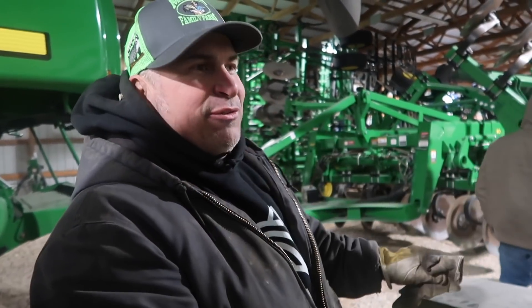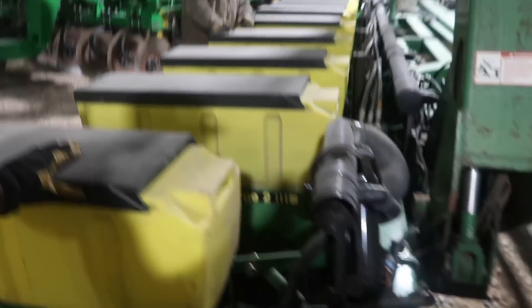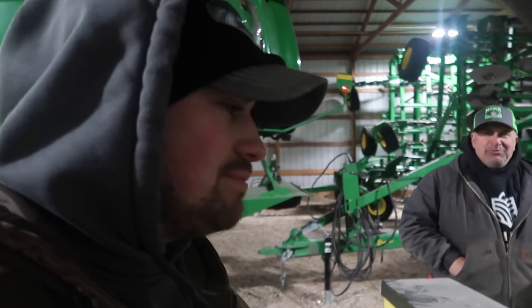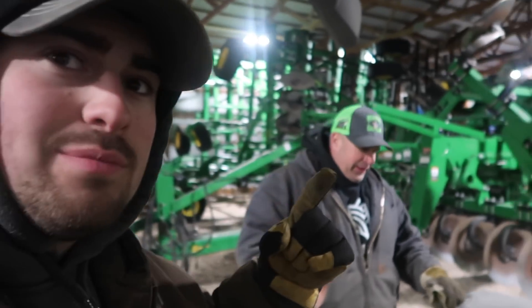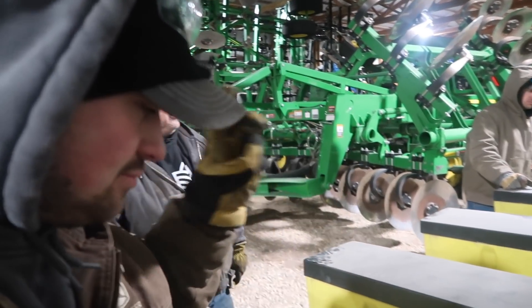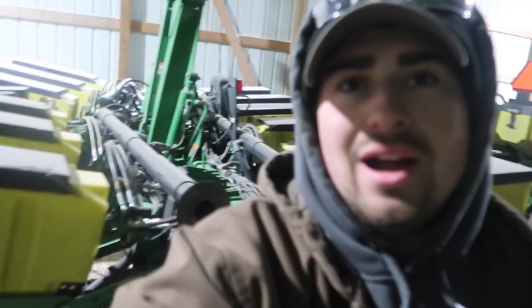This is my brother's planter — this is his baby. It's set up for seed corn, 26 rows. It is a machine — the 26th row is added on to the frame on both sides. It's got precision meters, electric drive, hydraulic downforce — it's almost fully loaded, it's really solid.